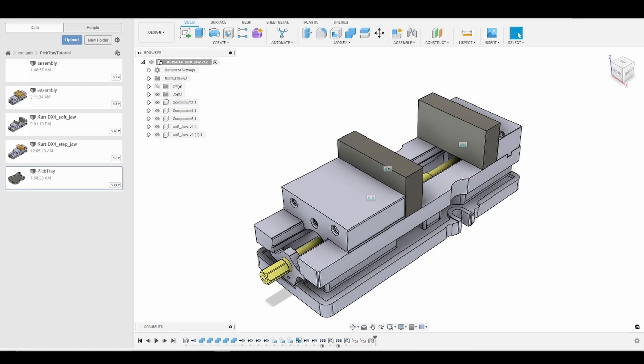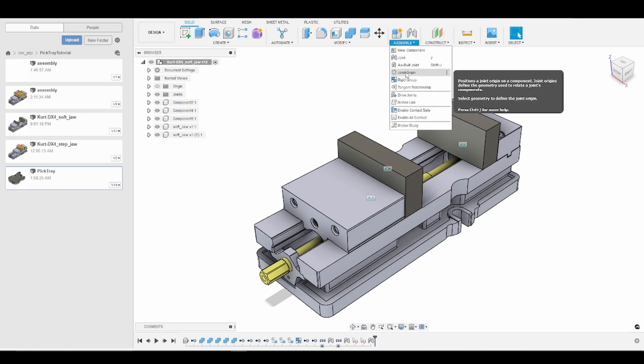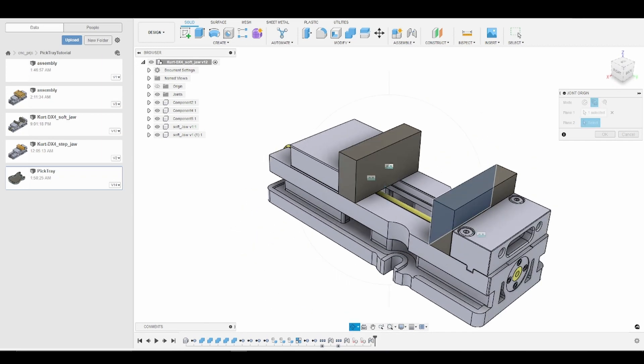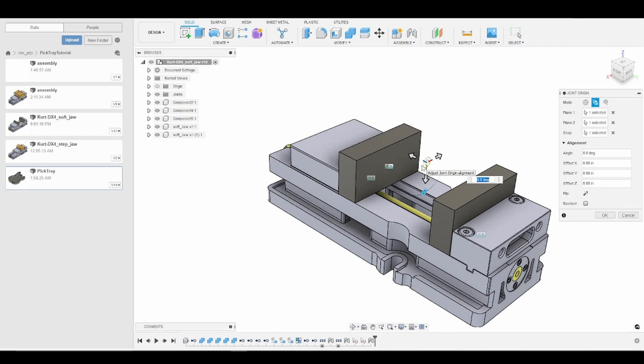We're going to create a joint origin so that we can bring our pick tray in and joint it to our soft jaws. We'll go to Assemble > Joint Origin and then select "Between Two Faces." We'll select both of our front soft jaw faces and then click on the top edge of one of our jaws. That creates a joint origin, but it's vertical — we'd like it horizontal. So we click Reorient and click on the top of one of our soft jaws. Now our joint origin is nice and parallel, so we'll click OK.